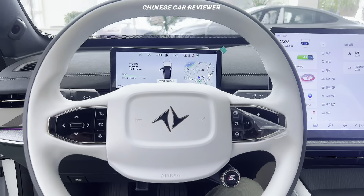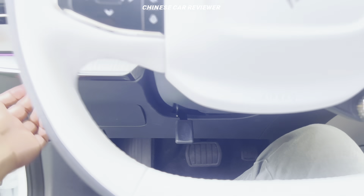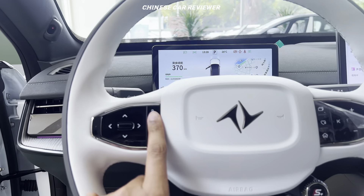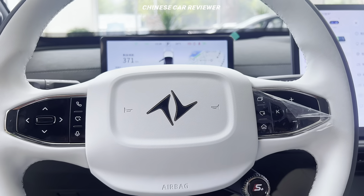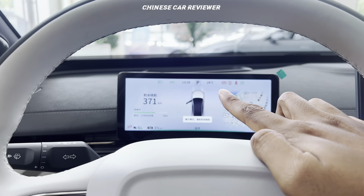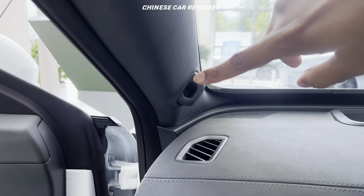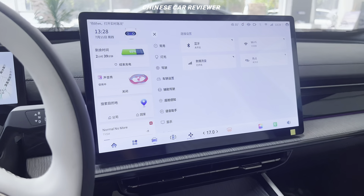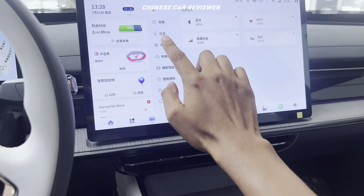We got a leather steering wheel which is power adjustable. There is a hook here so you can adjust your steering wheel manually — it's not automatic. There is no paddle shifter. You can receive phone calls on the steering wheel, press it to talk with the AI system, and increase or decrease the volume. We got a small screen showing CLT cadence and vehicle speed. There is also a driver attention camera to alert you if you don't focus on driving, and a 15 to 16-inch pad display.